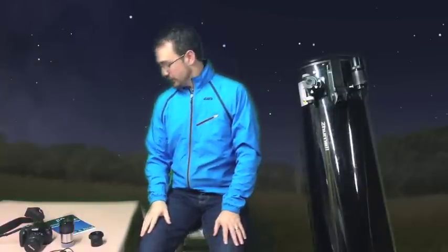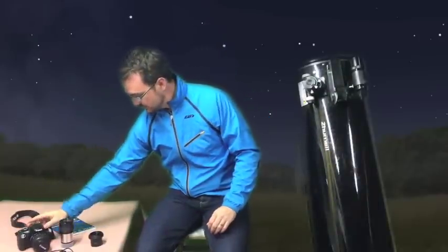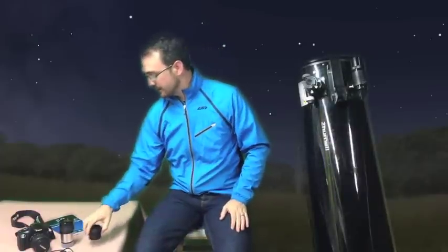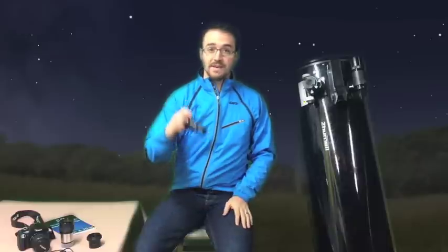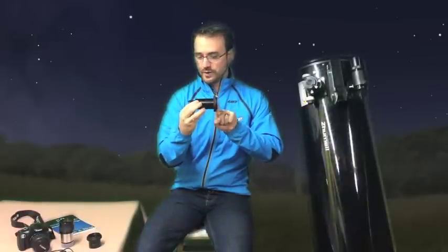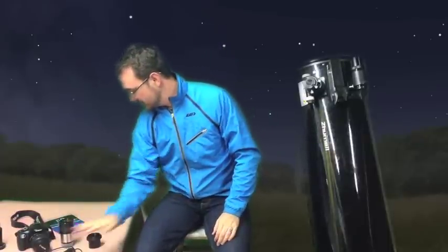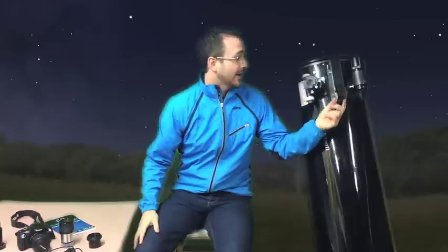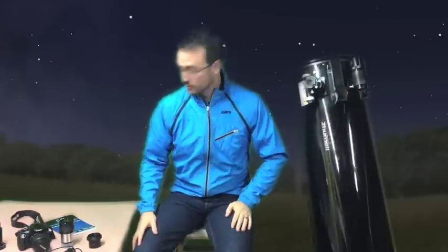To photograph the Space Station, you need a few things. First, you need your digital camera — the DSLR. You need an adapter for that camera. In my case I have a 2-inch adapter. If your telescope has a 1.25-inch eyepiece, you will need a T-adapter and then the adapter for your camera. You also need a remote shutter, your telescope, a spotting device such as a Telrad. The finder scopes are a little bit harder to use, but a Telrad or a red dot finder works best.